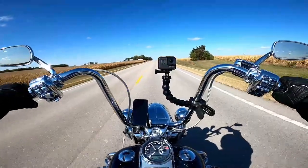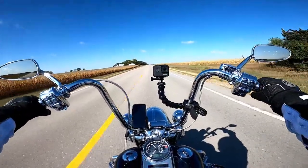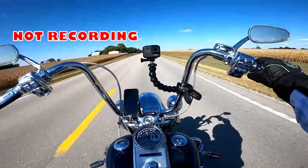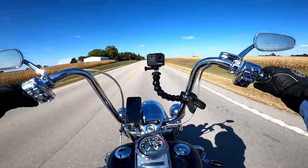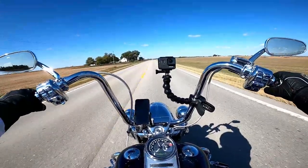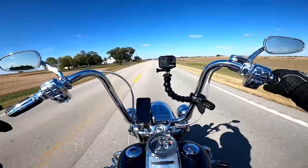Hello, Stevie's, welcome back to the channel. Today we are going to talk about this Shoei RF-SR helmet. I've had this helmet now for about 10,000 miles and I gotta tell you guys it is a great helmet.